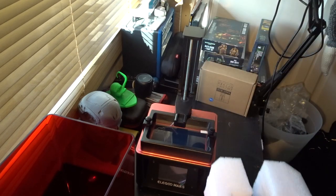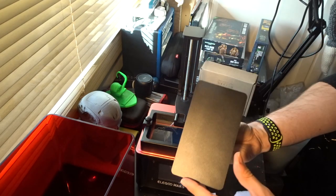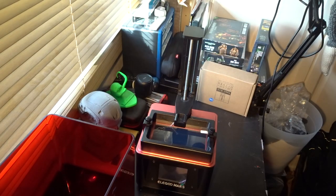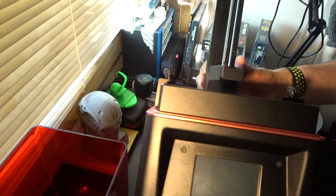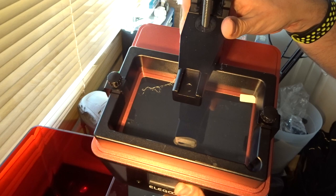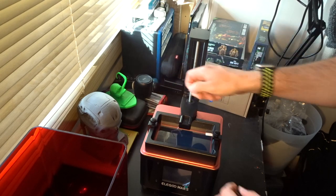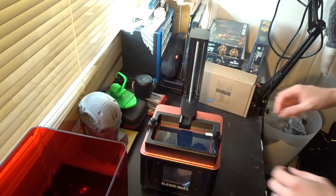The cover comes off as one piece. There's nothing on the underside of that, which is good. So this is pretty much what you're left with — your touch display at the bottom and your reservoir at the top. That's where you put your resin. I'll be going into the resin in a separate video. Let's get rid of all this packaging because there's plastic bits everywhere.